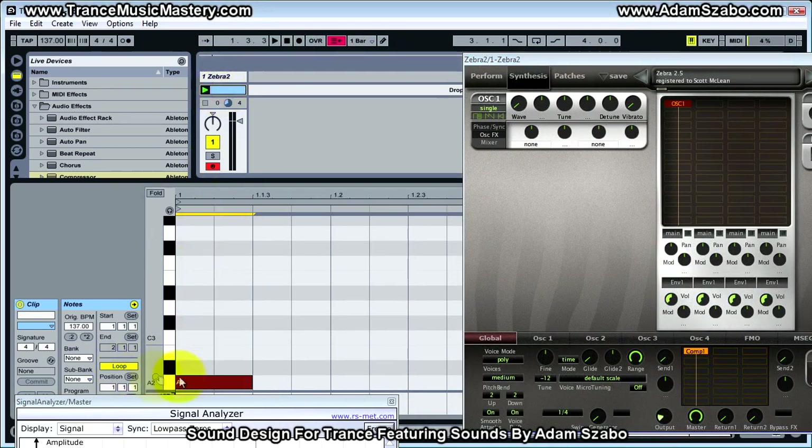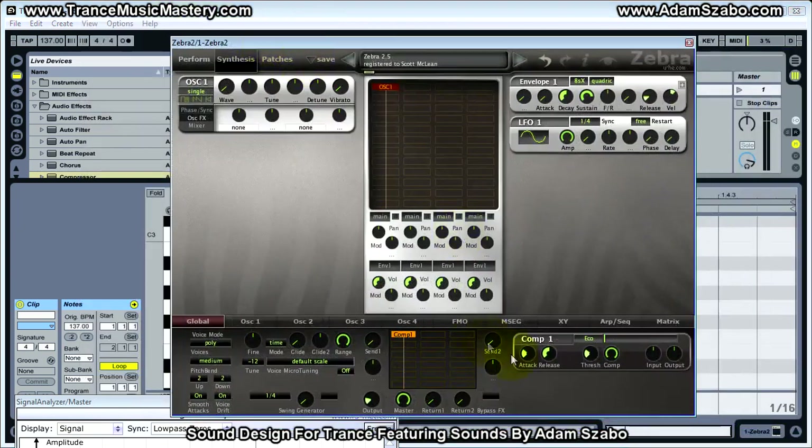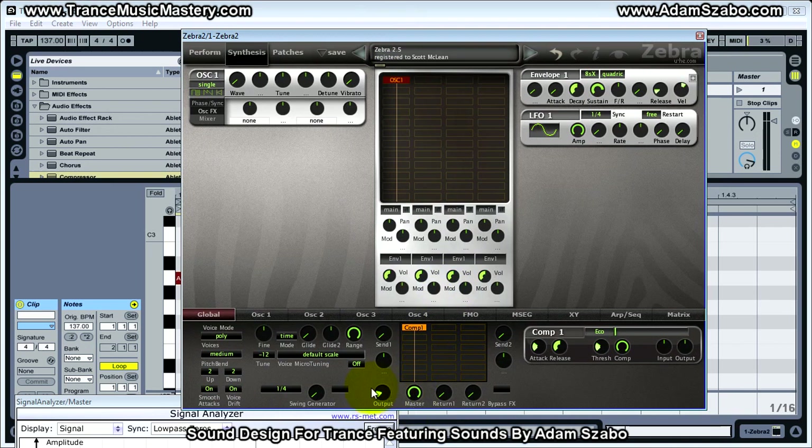What I have set up to help demonstrate this is a MIDI clip with just a 1/8th note in the grid and it's an A2. I'm going to go ahead and increase the volume first.